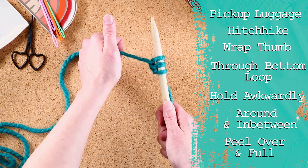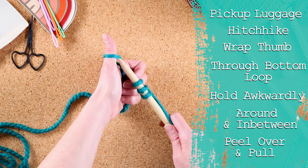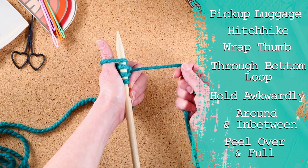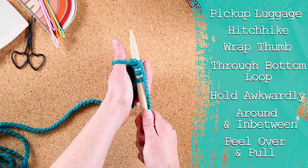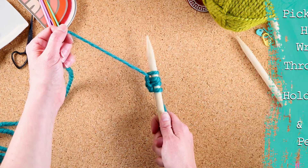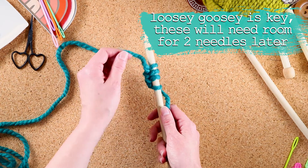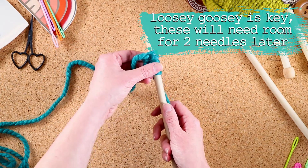Luggage. Hitchhike. Wrap. Through the bottom of the loop. Hold together snug as a bug in a rug. Free up your right hand. Behind and in between. Hold it again. Peel and pull. You'll see that I have some space in between them and it's still easy to move around. A lot of people cast on too tight — don't do that. We want it to be nice and easy to move.